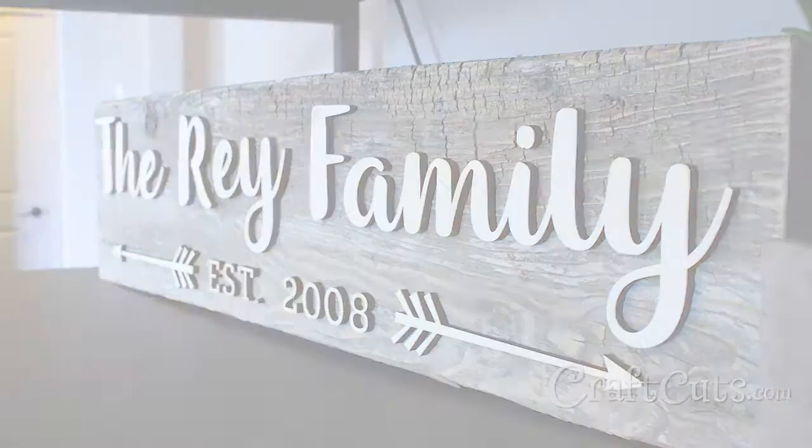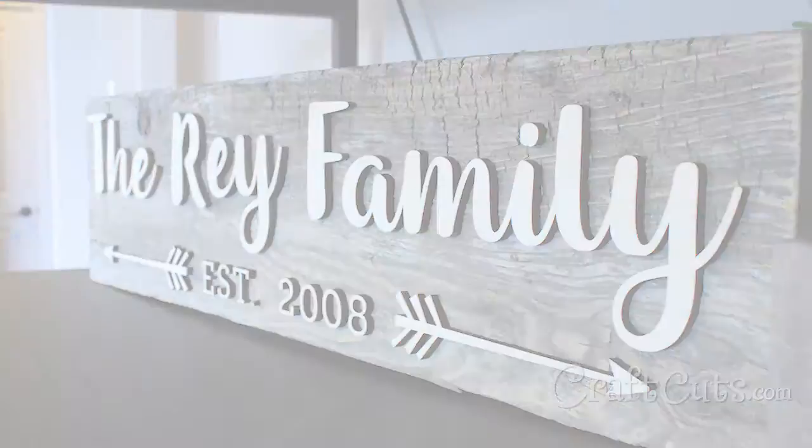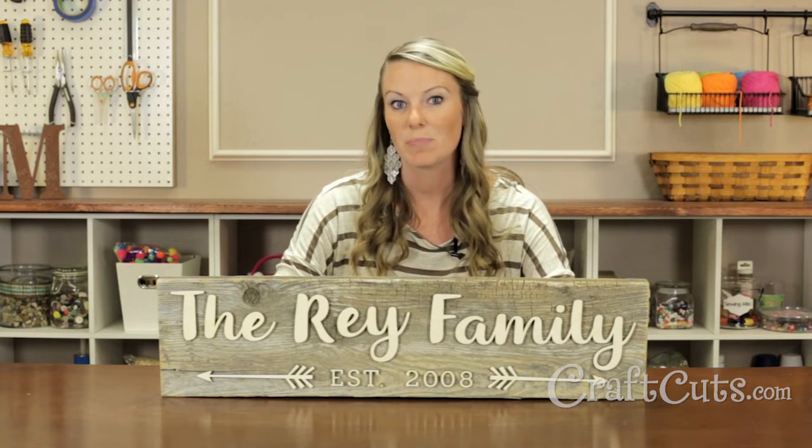Allow the glue to dry. Your reclaimed wood family sign is now complete. Display and enjoy. I think this would make a great wedding or anniversary present. What do you think? Post your thoughts in the comments below and for more great craft projects and videos please subscribe.